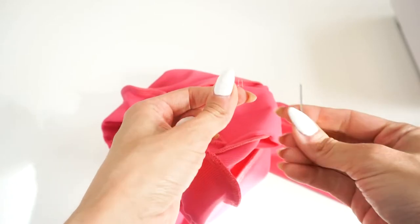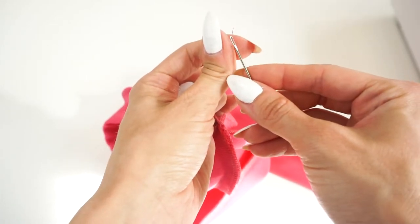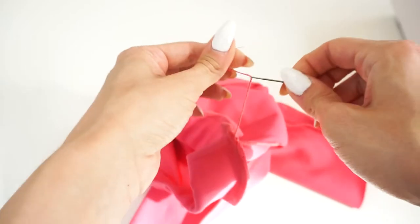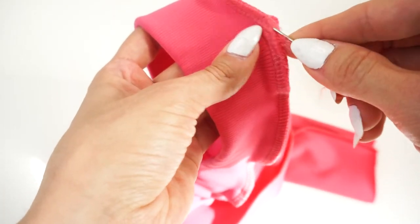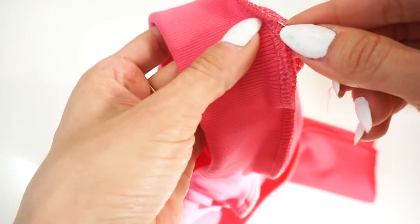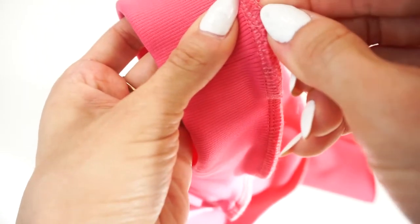My favorite method of hiding the loose threads from the overlock is by using a tapestry needle with a big eye. I put the threads in that needle and hide the loose ends inside the seam. In this way I am very sure that even after washing, the seam will not tear.